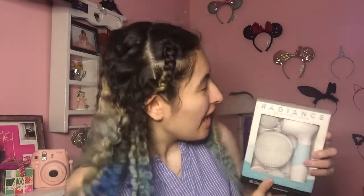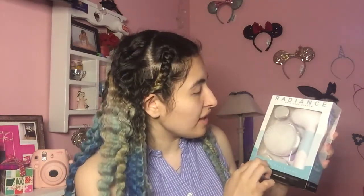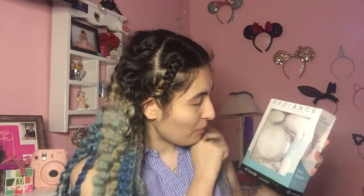So this is the box — it's a cute white and baby blue color and you can see what's inside. You've got one, two, three, four heads and then the brush itself. It's water resistant, which is really good because that means you can use it in the shower. This makes total sense because it's a body brush — not just a face brush, but a body brush too. I've never heard of a spin brush being used on your body as well.